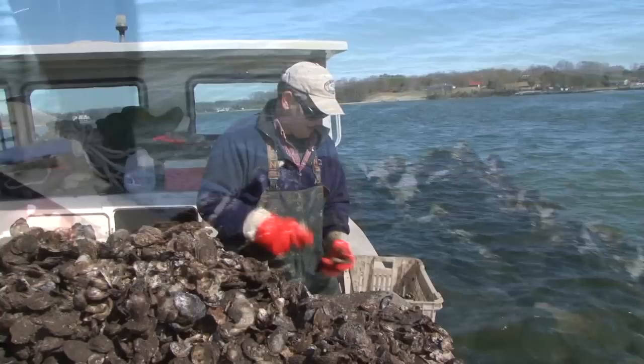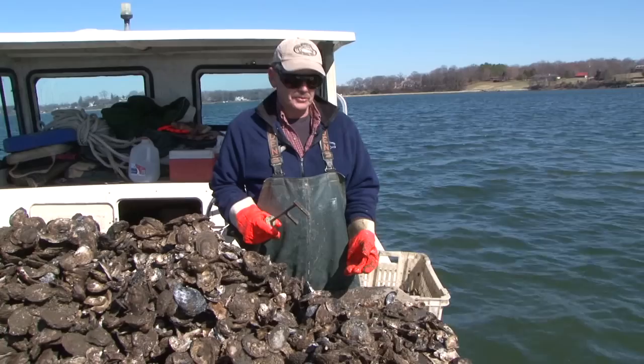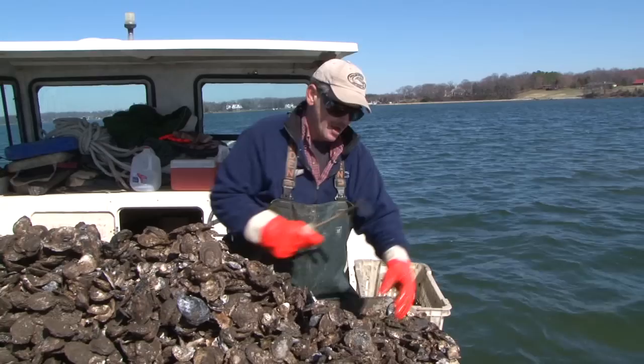Right now I'm culling oysters. What that means is I'm keeping the big oysters — the three-inch oysters and larger I keep — put them in the basket, and anything under three inches and all the shells go back overboard for the future.